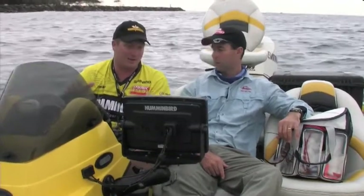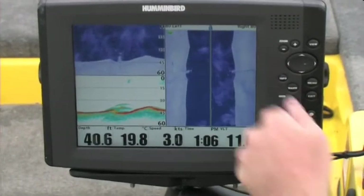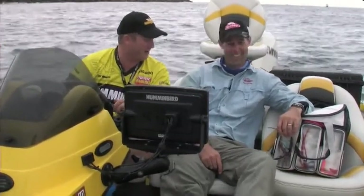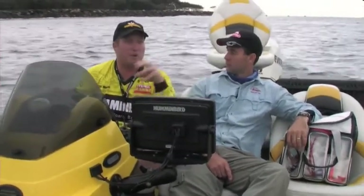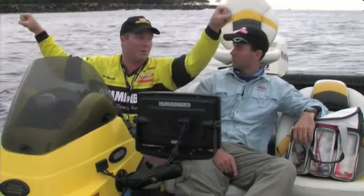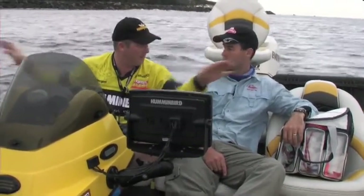What Humminbird has really excelled at over the last few years is going even wider again - that's when we step into side imaging and down imaging technology. With side imaging technology, in up to 150 foot of water you can cover up to 240 foot each side of the boat. So in this 60 foot of water we can realistically cover about 480 foot. It's getting a lot better than your eyes under the water. They're operating really high frequency beams - 455 and 800 kilohertz. Basically it's like draining all the water out, looking down at the bottom, holding a flashlight at the boat, shining it out - and you'll see shadows on the side imaging. The bigger the shadow, the higher off the bottom that object is.